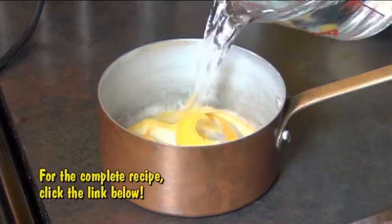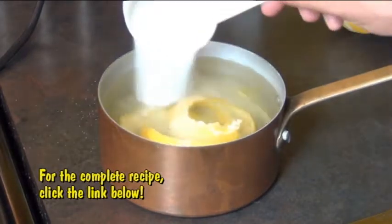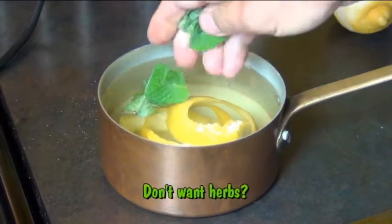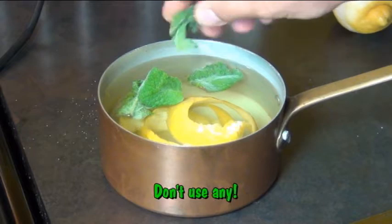Now you want to add in two cups of cold water and a quarter cup of sugar. If you want to add some herbs to your lemonade, now is the time to do it. You can use rosemary, mint, thyme, basil, whatever you want. I'm just going to add in a few fresh mint leaves. Rubbing them first will help release a lot of their flavor.